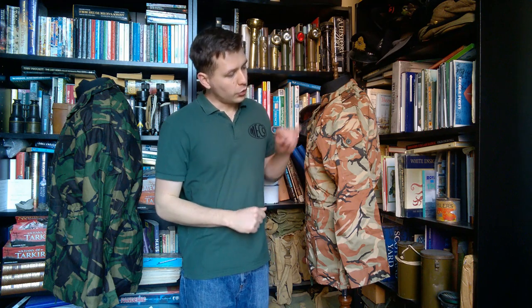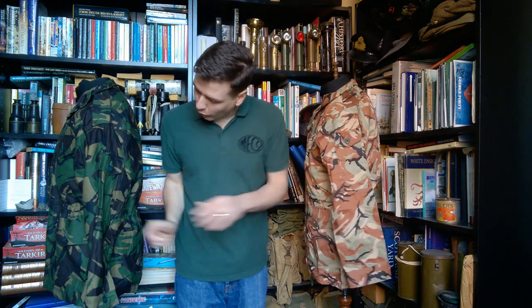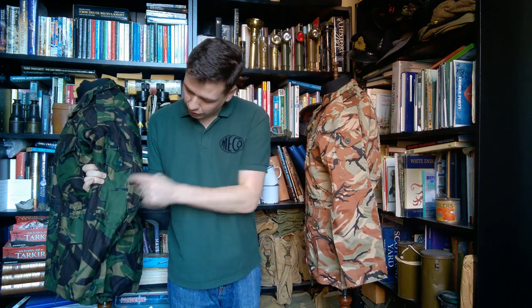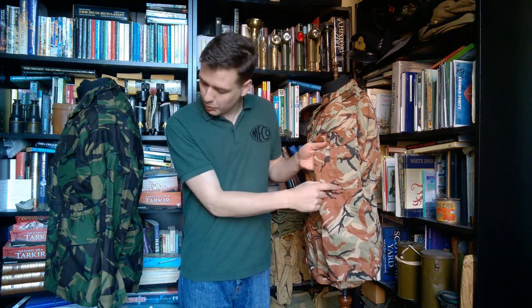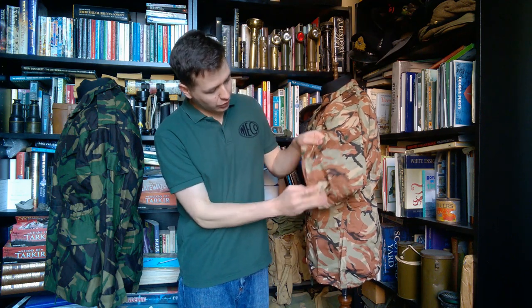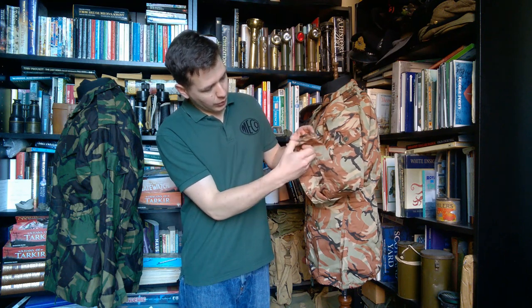Looking at the left-hand side of the two smocks, we can see on the arm — very obvious — there is an arm pocket. Very similar design on the British, with one section stitched off. There's a line of stitching to create a pen pocket, and that's basically copied directly across, right down to the pointed pocket flap. The cuffs adjust — you have two buttons and a little pointed tab.